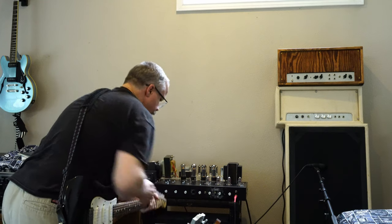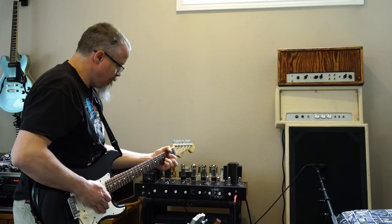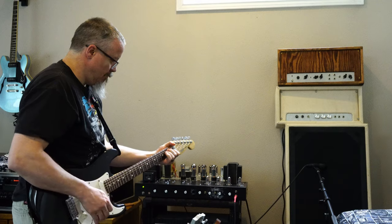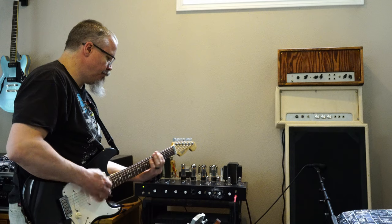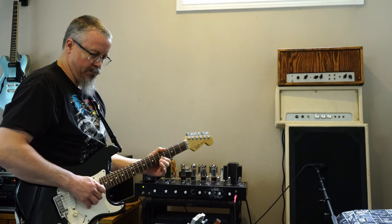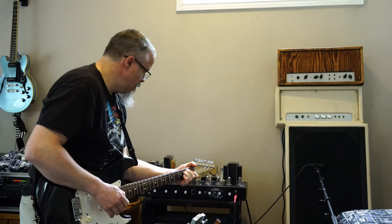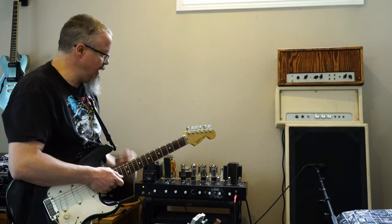And then we'll listen to the Plexi. So now we're going to take a quick break, and I'm going to switch to the SG, and we'll give you what it sounds like with the humbuckers. Back with the SG.